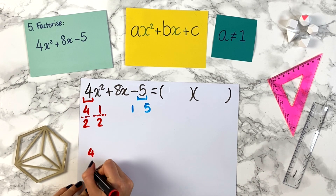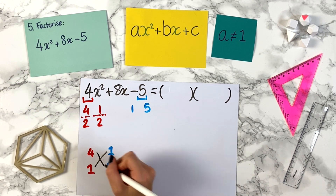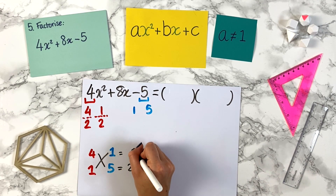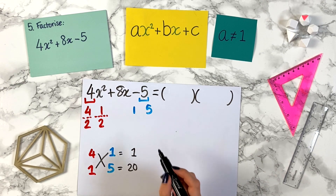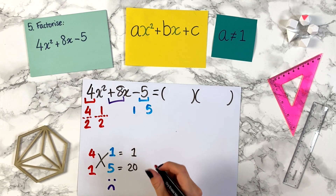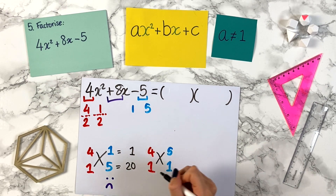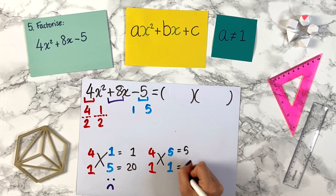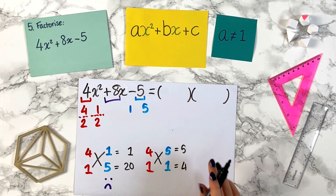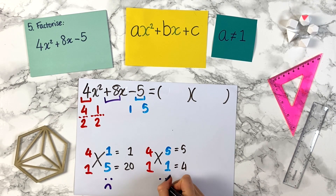We want to make our little square grid combinations. We take 4 and 1 with 1 and 5. Cross: 4 times 5 is 20, 1 times 1 is 1. Can we make plus 8 from 1 and 20? Plus 1 plus 20 is 21, minus 1 plus 20 is 19 — not going to work. We try again with 4 and 1 but swap to 5 and 1. Cross: 1 times 5 is 5, 4 times 1 is 4. Can we make plus 8 from 5 and 4? 5 plus 4 is 9, 5 minus 4 is 1 — again no.